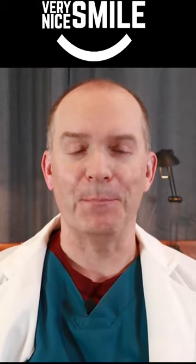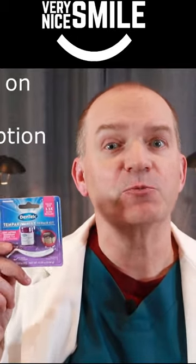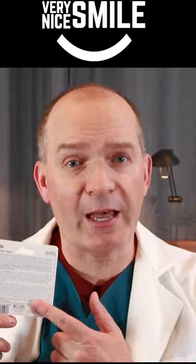Re-cement a loose crown or bridge by yourself. Go to the drugstore or grocery store and pick up the Dentec Temperin Max Repair Kit. The instructions are printed on the back of the pack.